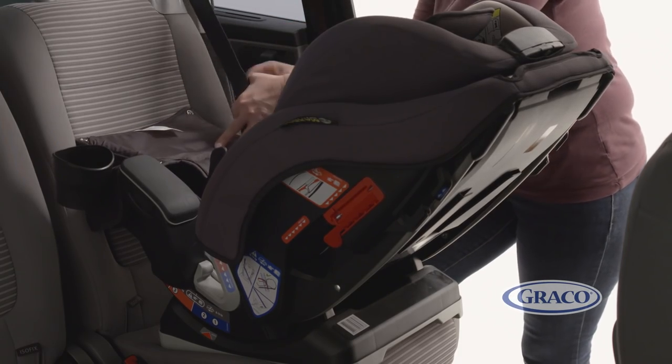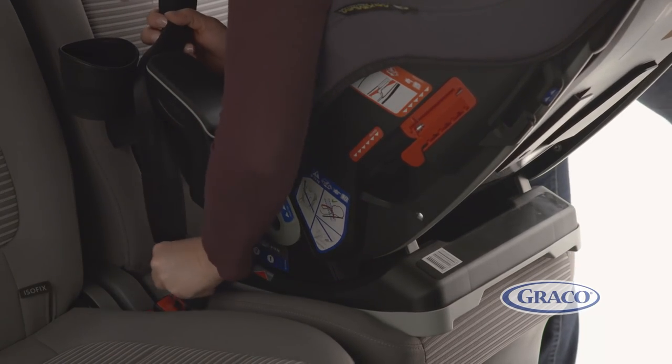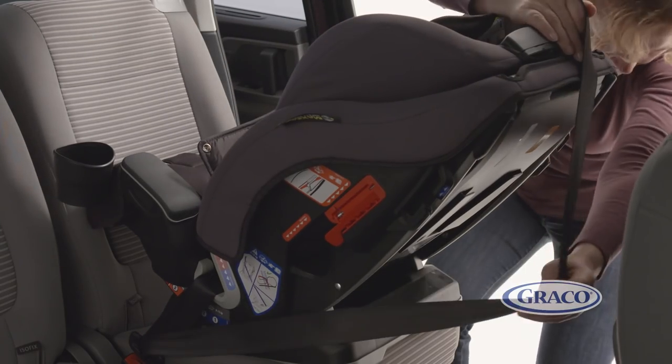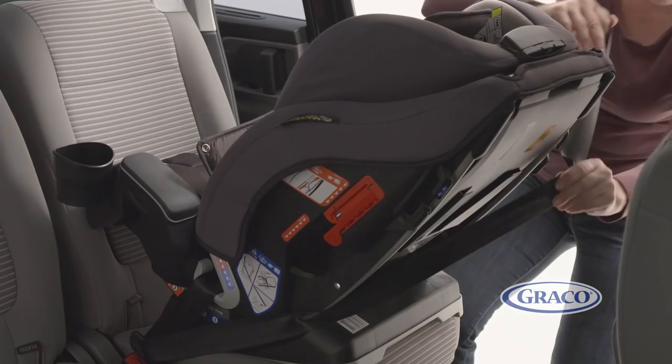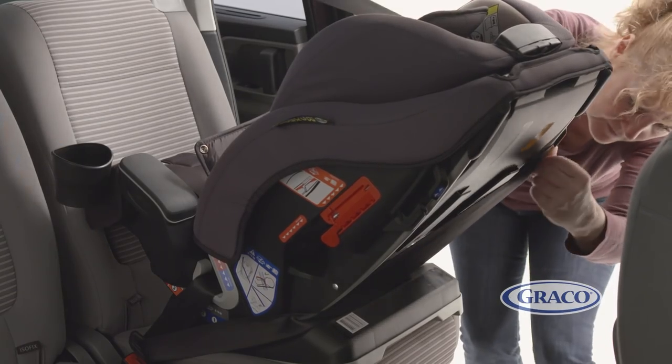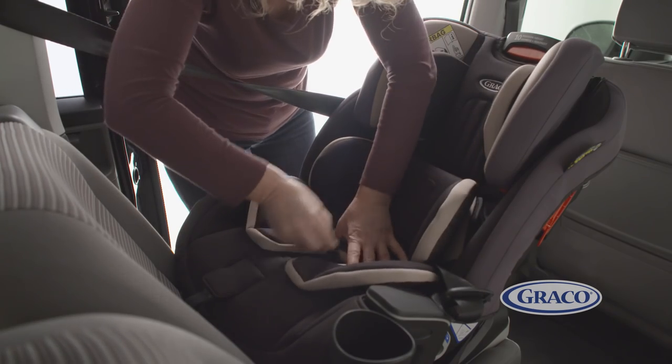Pull out the vehicle belt and pass the lap belt through the blue guides and buckle in. Then take the shoulder belt around the back of the seat and thread through the blue guide on the opposite side to the buckle and tighten off any slack. Finally, reattach the soft goods using the poppers and put the baby liner back on.